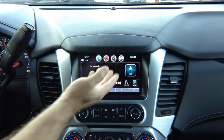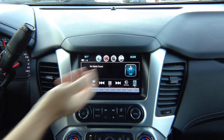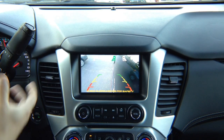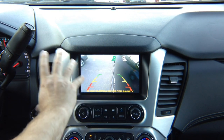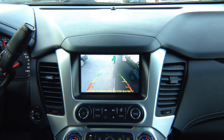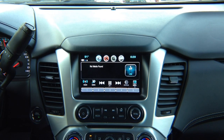If you're using factory navigation, for example, and you do a left turn signal and want to see what's in your blind spot, you adjust the cameras the way you like for as much view as you want. You'll be able to see the left camera.